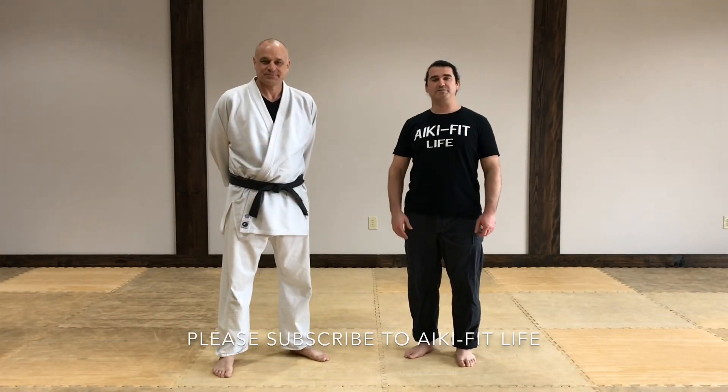I hope that you enjoyed this video and I hope it helps you. Please subscribe to IKeeFitLife and tell all of your friends to subscribe. Have a nice day.